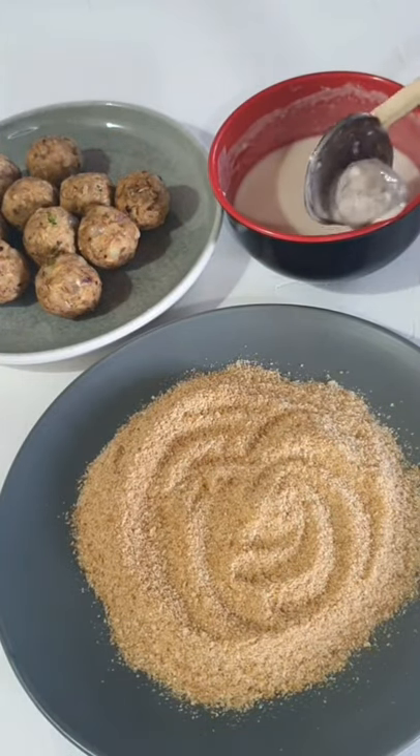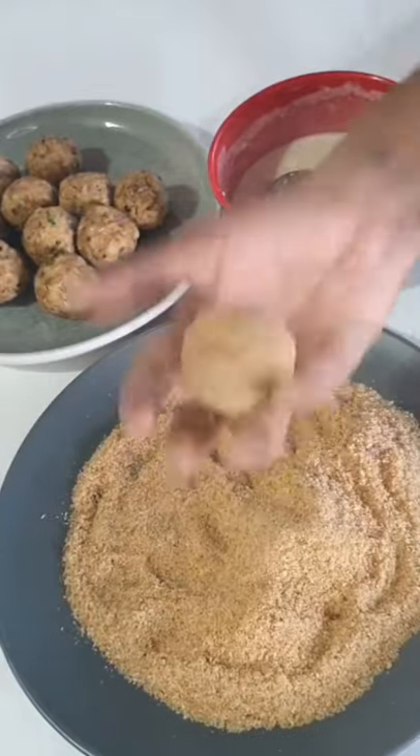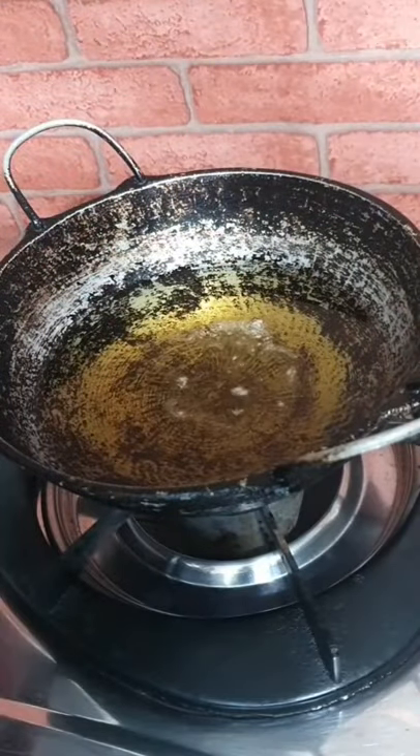Add the cutlets into this mixture and coat them well. Now add them to breadcrumbs and use your hands to press gently to form balls without cracks. If you like a harder shell, you can go through the coating process a second time. Use breadcrumbs to check whether the oil is ready.